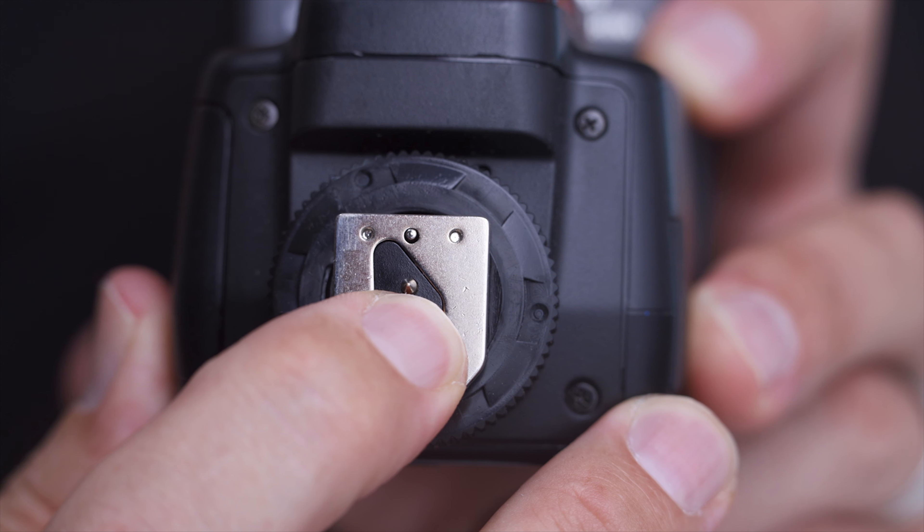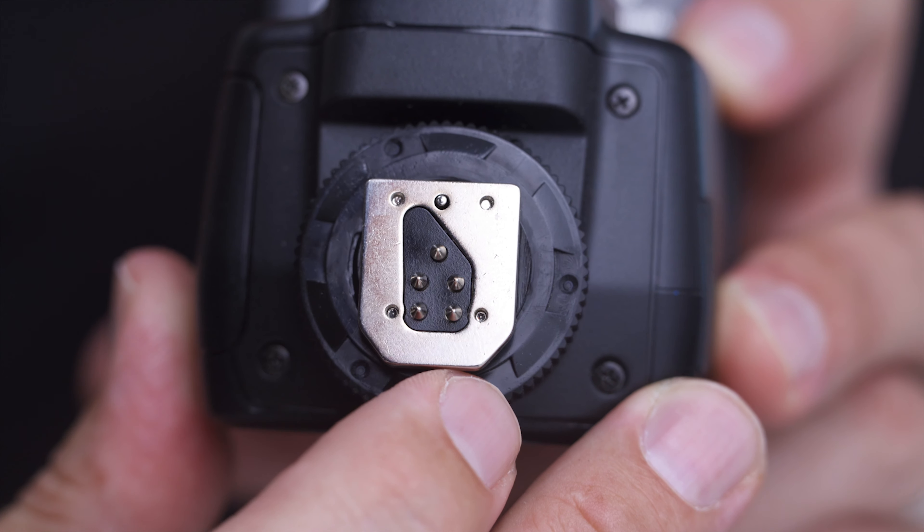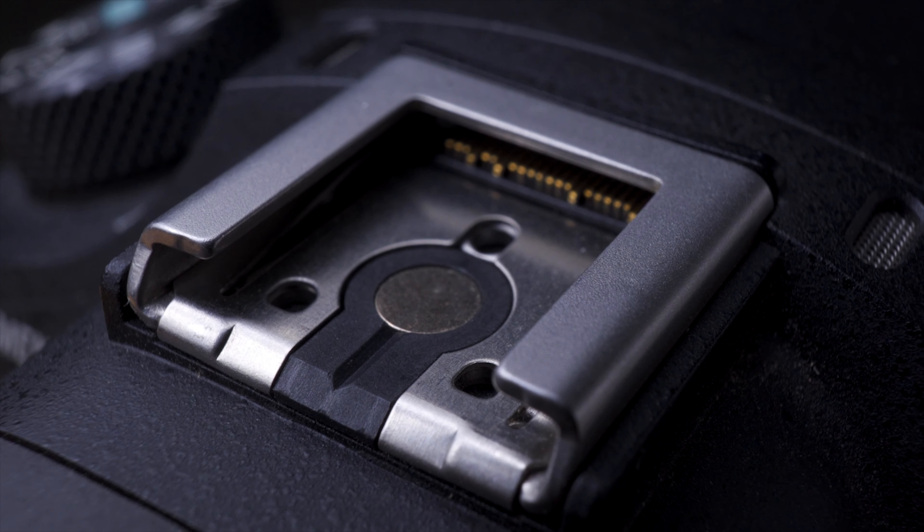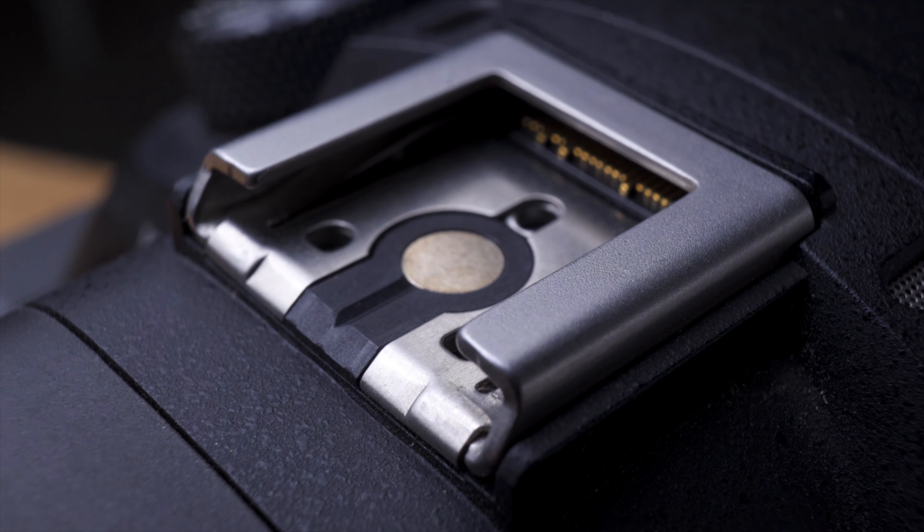I also have this flash with five pins on the bottom — it's made for Canon. Even though it does have those five pins, it still works with my Sony camera because that middle pin at the top will actually fire the flash, and it lines up with the big center connection on the Sony hot shoe. The camera will tell this flash to fire when you take a photograph, as long as it's connected.